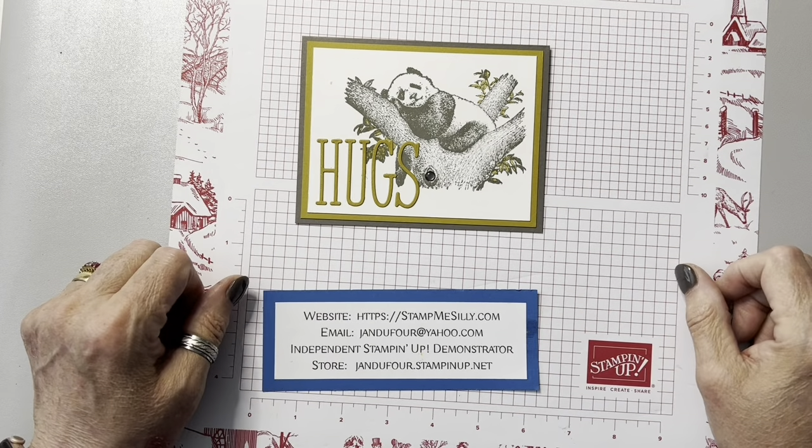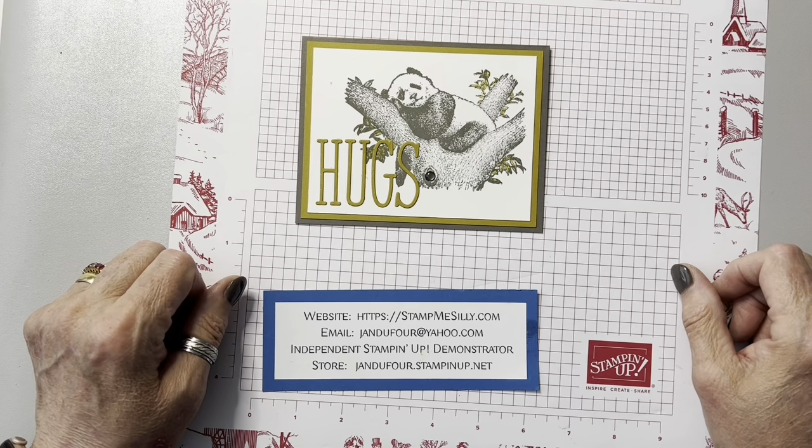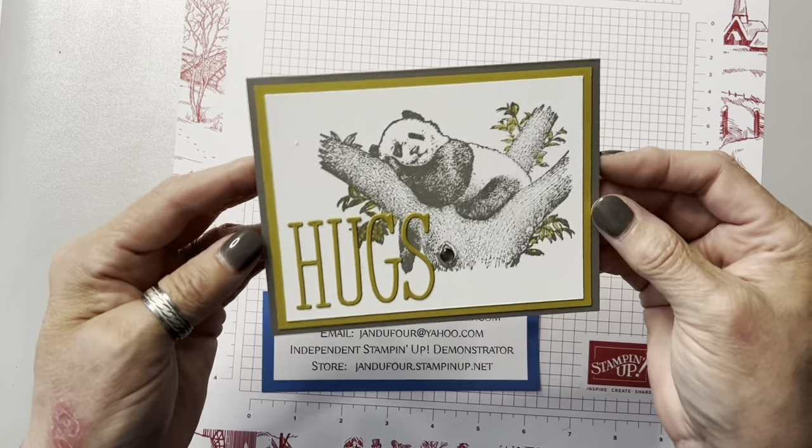Hi everybody, my name is Jan Dufour and I'm an independent Stampin' Up! demonstrator living just outside of Louisville, Kentucky. Today we're going to make this Hugs card.